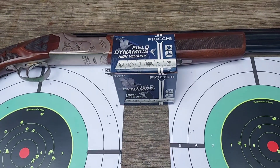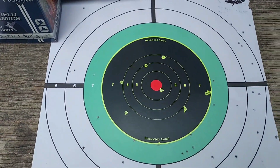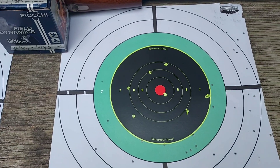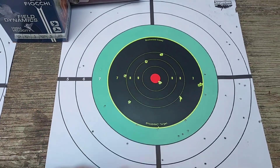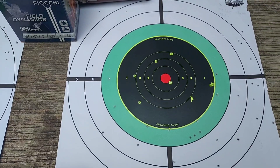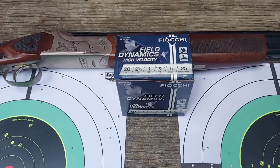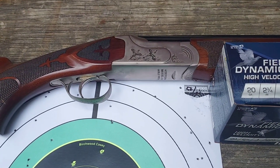Now, that was not the story for the Remington SPR 210. We were a lot thinner at point of aim — we only have 36 pellets on the target in the 12 inch ring, which is about 20% of the pellets. That's not very good. We may well have still gotten our squirrel at point of aim — we have some pellets there — but it definitely would not be my first choice. I would have no problems at all using the Fiocchi Field Dynamics with the Stevens 512 and its .585 choke.